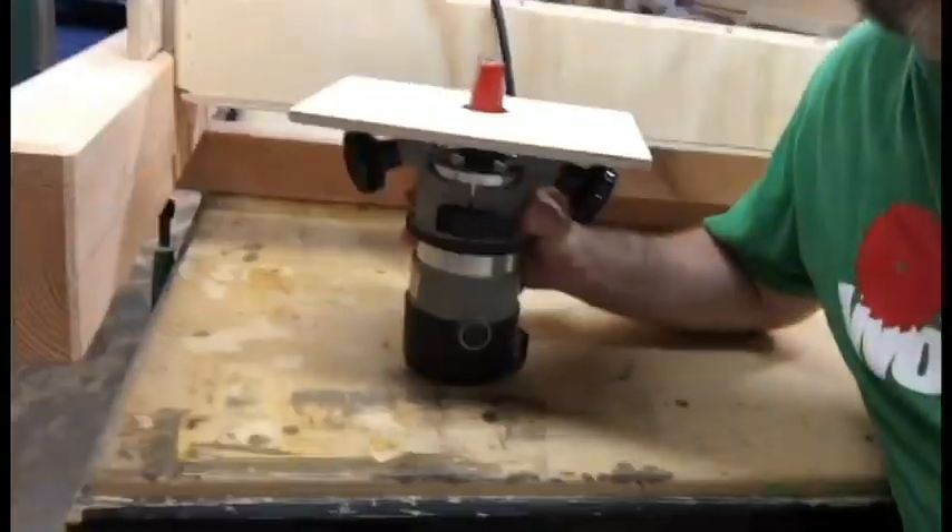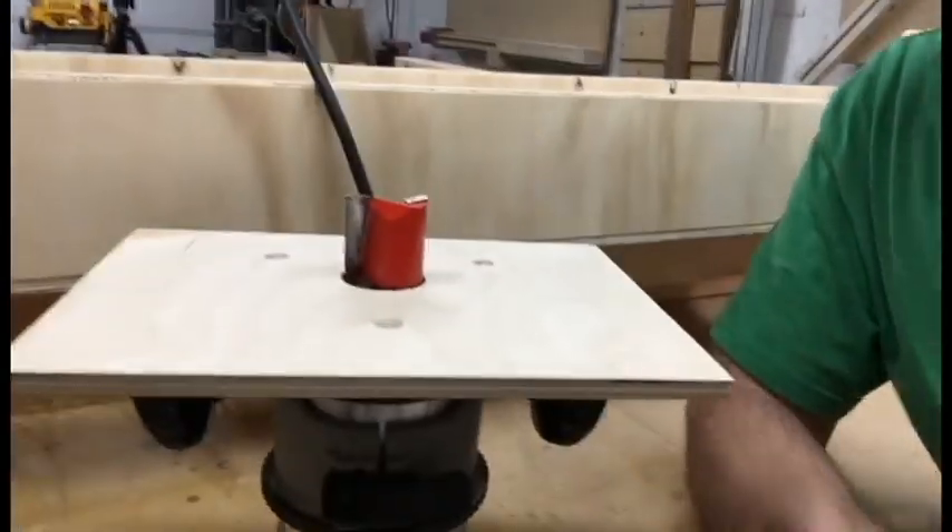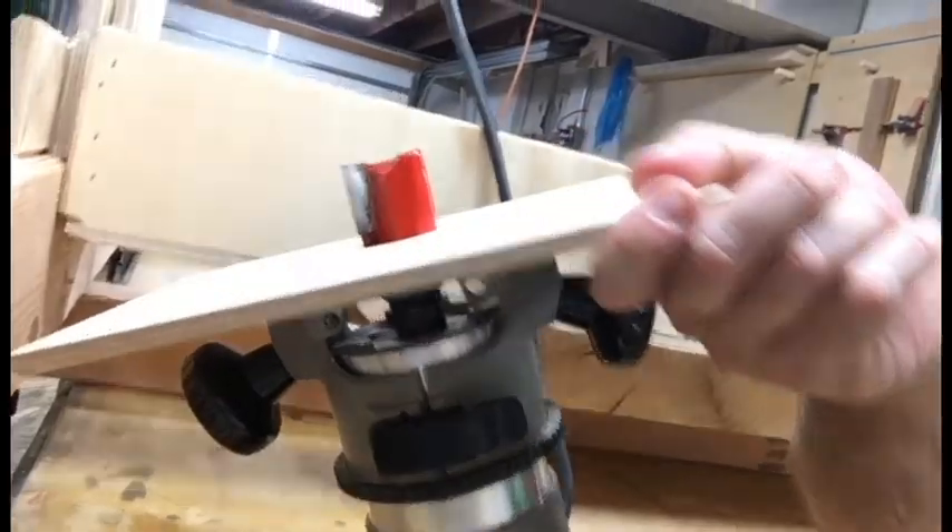Here's the router we're using — just a regular Porter Cable one and three-quarter horsepower. I bought an inch and a half router bit and made a little faceplate to go onto the router so it'll slide in the sled. Let's see what happens when this thing hits the wood — hopefully it doesn't throw it out.